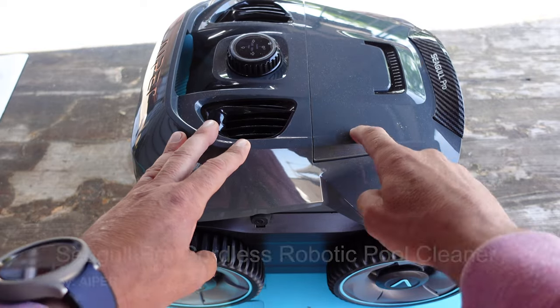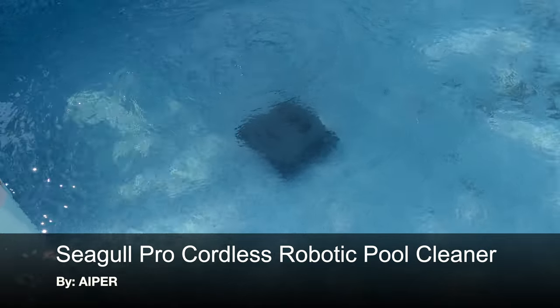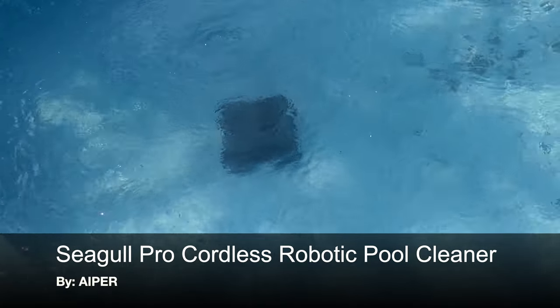Hello and welcome. Today I'm going to be talking to you about this automatic pool cleaner robot by a company called Aper. This is their newer Siegel Pro model 2023. I'm excited to get this working — I've seen it in action. A buddy of mine owns one of these and I was very impressed, so I'm excited to get it tested out on my pool.